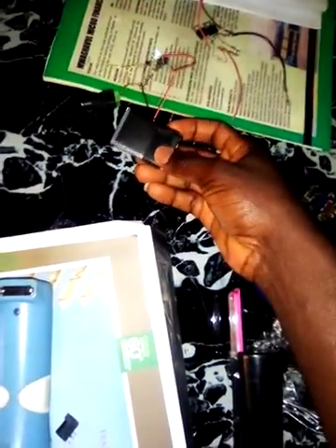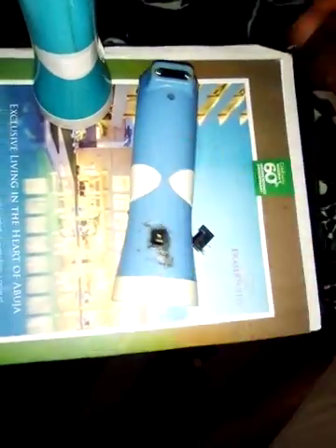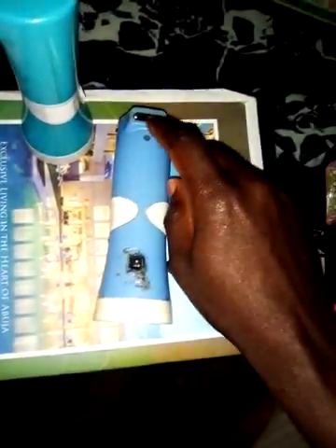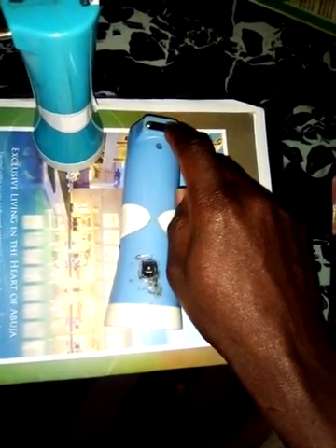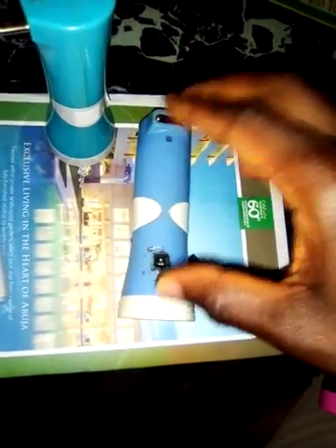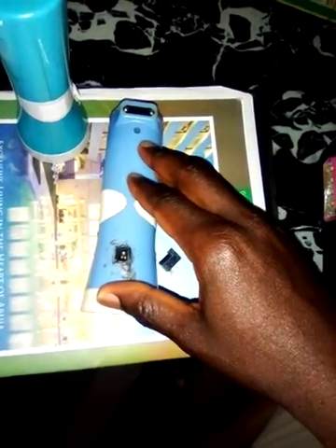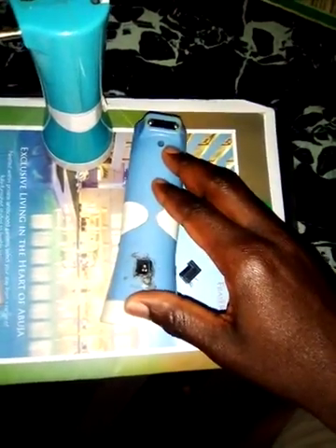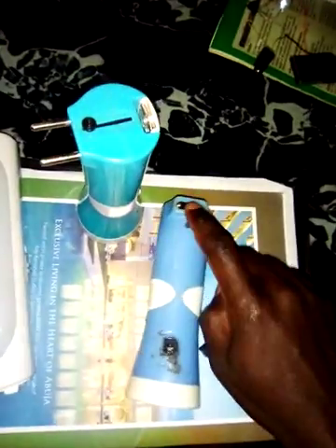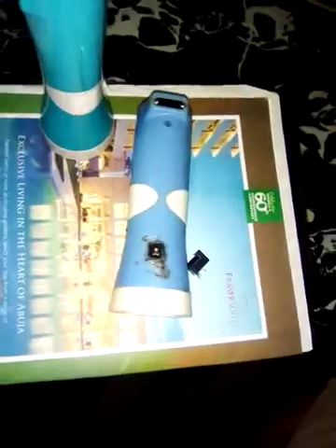After doing the soldering and making the proper connections, the battery I have inside this rechargeable lamp now is a replacement — it is stronger than the one that usually comes inside. Once you replace the battery inside, I didn't use the other charging port again. I've disconnected it to avoid damaging the battery, because the major challenge with most rechargeable lamps is they don't have a good charging system.